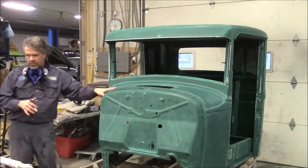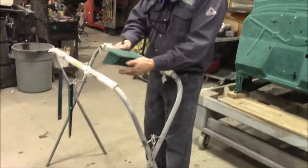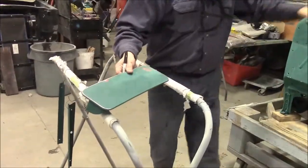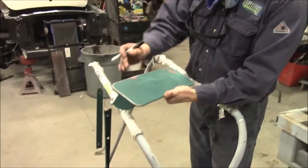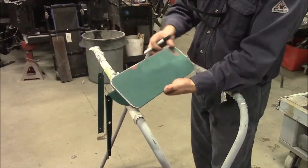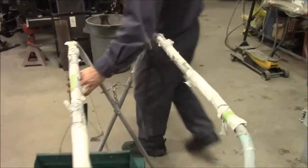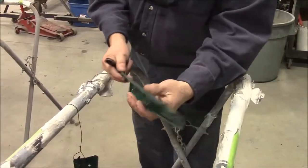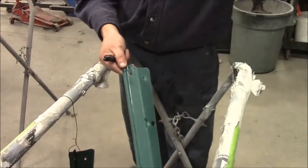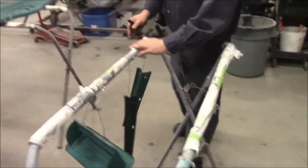We've got the whole cab that we're going to prime, and then we have our vent door that goes up at the top of the cowl — it's a cowl vent for the summertime that you can open and close. We have that done separately and it's ready to prime. And then we have these two front windshield rails — there are lots of little bits and pieces. These rails go on the inside of the windshield trim.